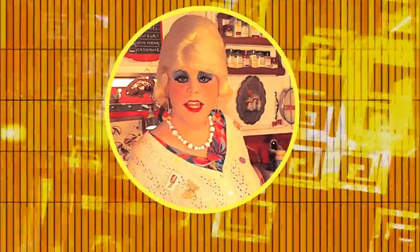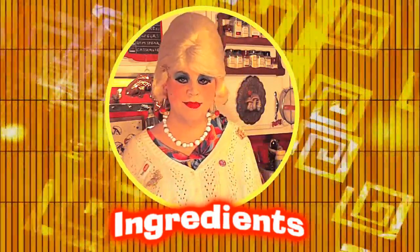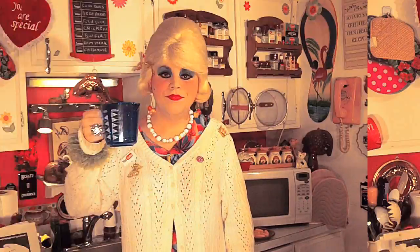You'll need the following ingredients to make my circus peanut nuggets: three packets of unflavored gelatin, 1½ cups sugar, 1 cup light corn syrup, ¼ teaspoon salt, vanilla extract, powdered sugar, ½ cup water (you'll need two portions), and banana flavoring.